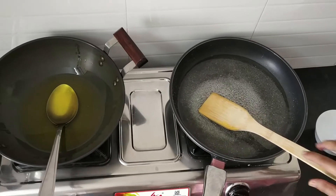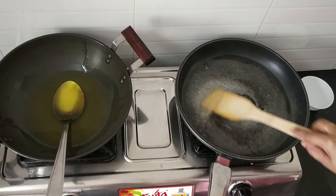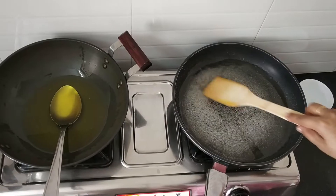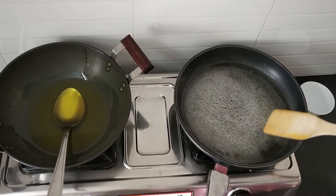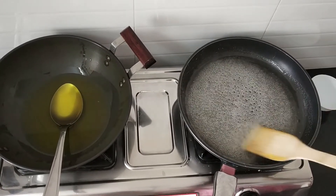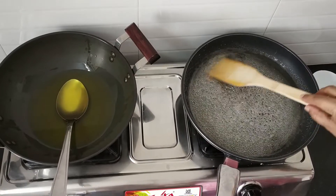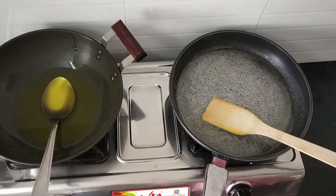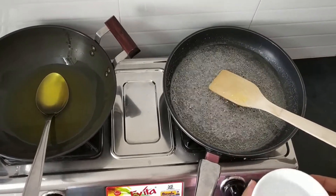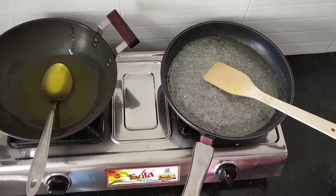For checking the sugar syrup, always keep water in a bowl. Stir the sugar syrup well. Those who can't check the thread consistency can check the sugar syrup in water — this would be easy for beginners. Because checking one-thread or two-thread consistency would be difficult for beginners. But if you keep water in a bowl and put the sugar syrup in the water, it will settle down at the bottom of the cup, so you can tell that this is the correct consistency for making mysupak.